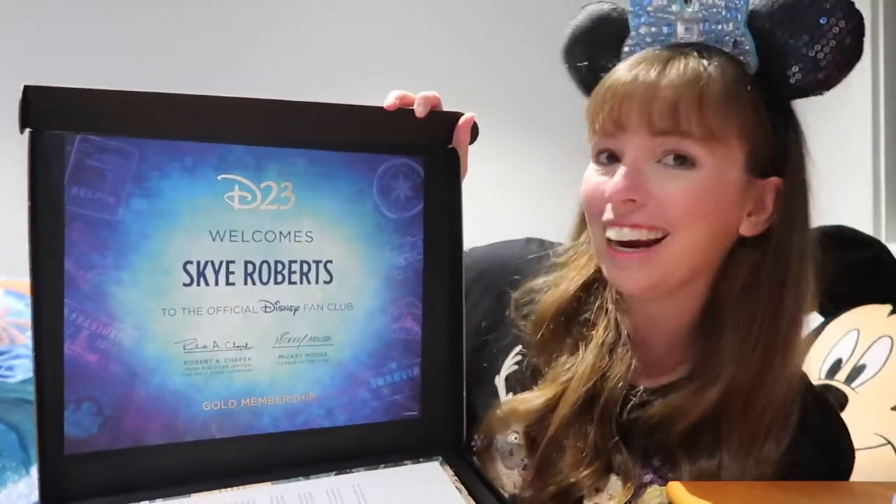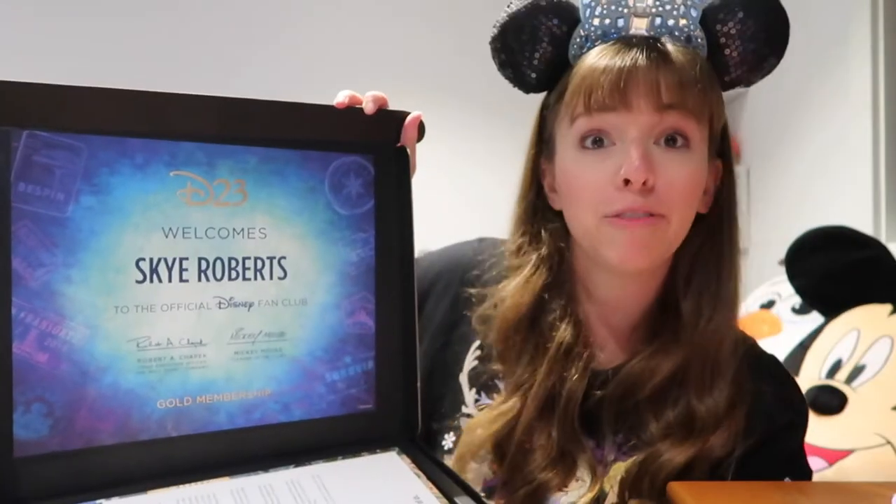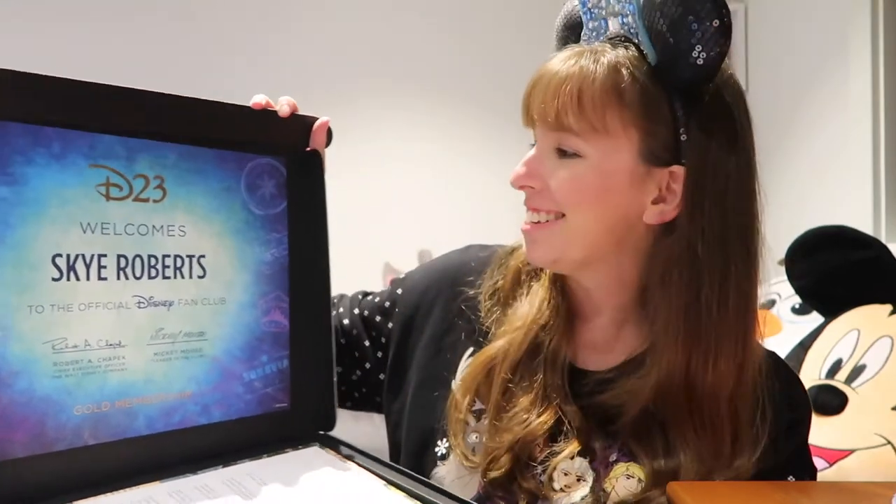Okay, we are opening the box. Oh, it's got another certificate! I already got one of these last year and I framed it, so I might need to frame this one too. I've got my letter in here thanking me for being a D23 member. I'm doing it for life.